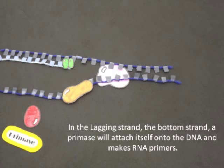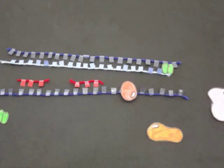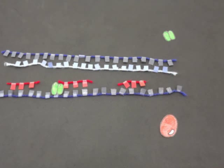In the lagging strand — the bottom strand — a primase will attach itself onto the DNA and make RNA primers. The new DNA must start off with RNA primers, as another DNA polymerase binds onto the lagging strand and makes new DNA from the ends of each RNA primer.